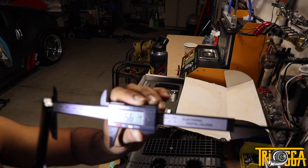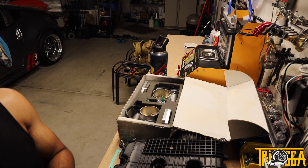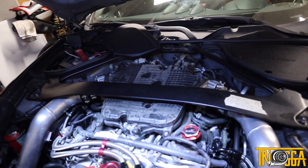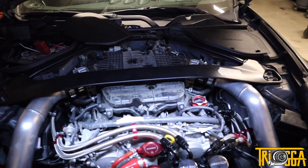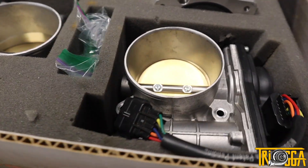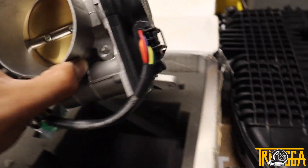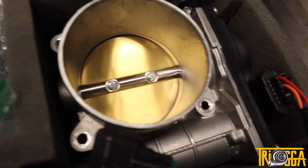These new EPS throttle bodies measure 76.6mm, so they're much much bigger, which I would hope considering how expensive they were. I'll measure the stock throttle bodies when I remove them from the car and include a comparison in the description. I haven't seen too many 370Zs or G37s with these, but I imagine they'll give some beneficial gain. I don't slack when buying parts — I always try to save for the best.